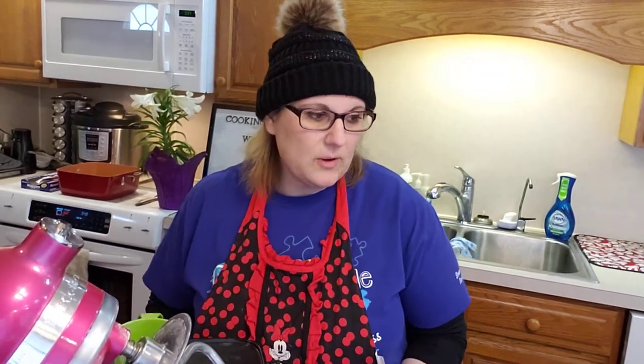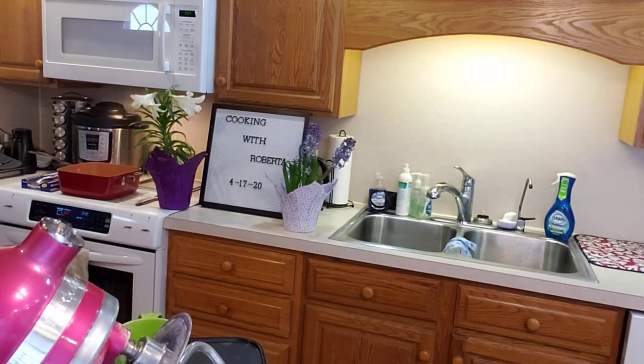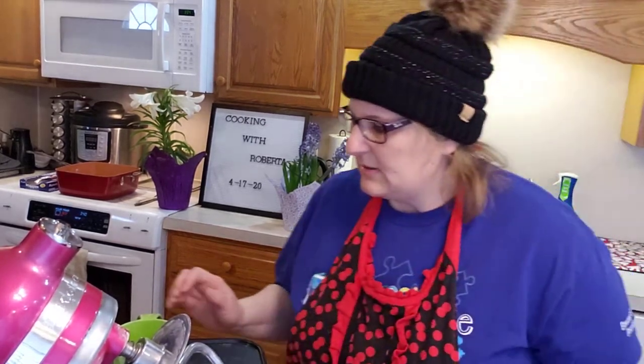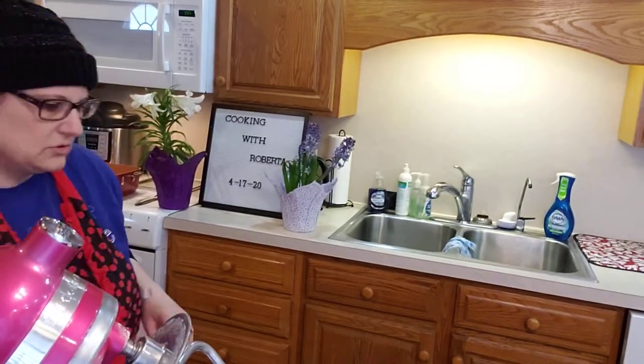We are going to do white bread. I've had some requests for bread. I don't typically make bread because it takes forever. Like, I'll make zucchini, or banana, or pumpkin, or something like that, but I typically don't make yeast bread because it takes forever, and usually I don't have time to do it.